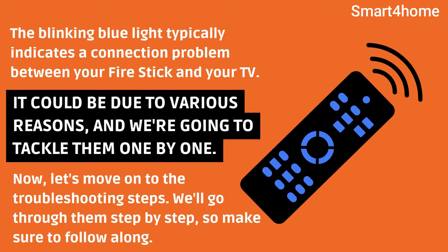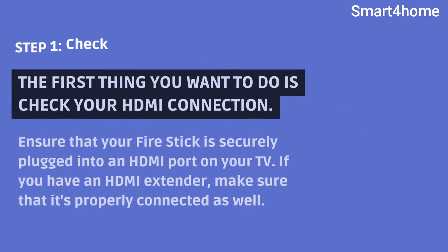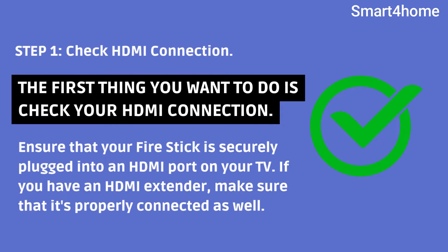Now, let's move on to the troubleshooting steps. We'll go through them step by step, so make sure to follow along. Step 1: Check HDMI Connection. The first thing you want to do is check your HDMI connection. Ensure that your Fire Stick is securely plugged into an HDMI port on your TV. If you have an HDMI extender, make sure that it's properly connected as well.